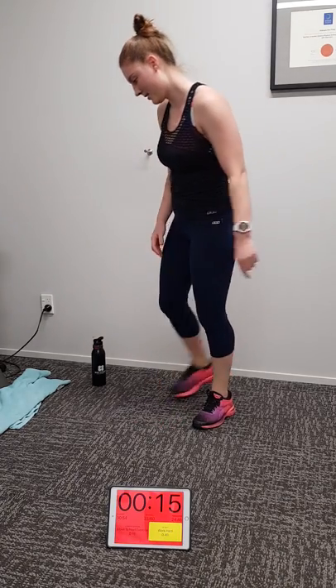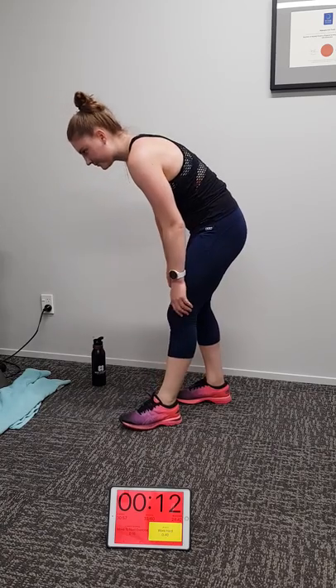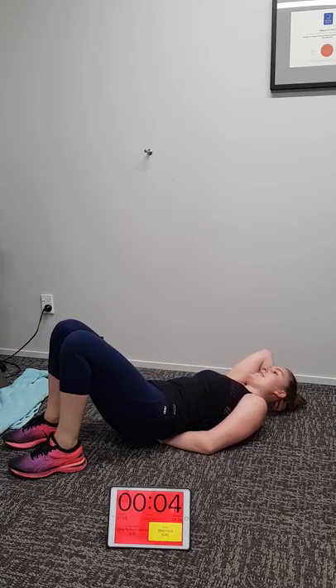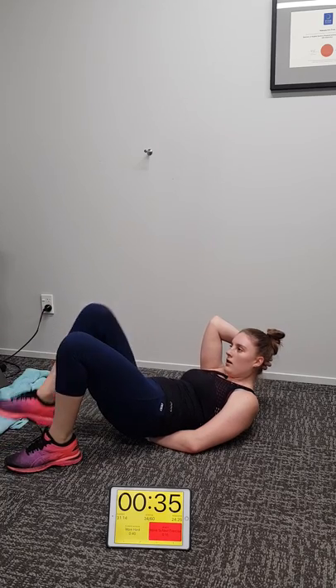Yes! Lying alternating leg lift — on your back. Michaela is breathing like a locomotive — it is awesome. Three, two, one — go. You should be feeling it like Michaela is at home team. If you're not, work harder. We're in the home straight.